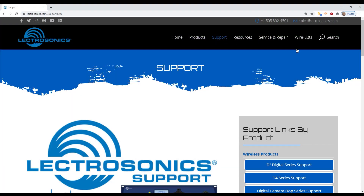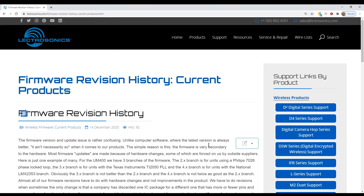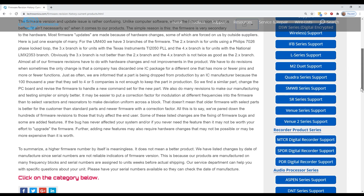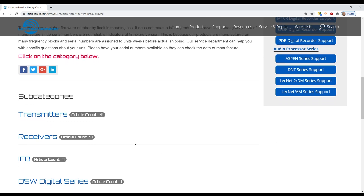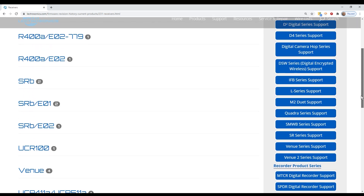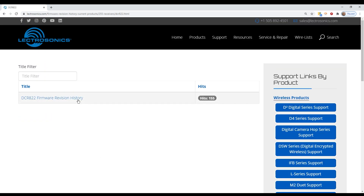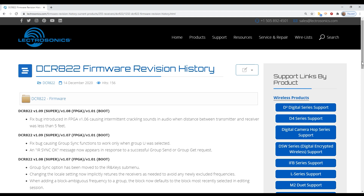So that your receivers operate correctly with this mode and include the correct filtering, please be sure to update the firmware in your DSQD, DCHR, and DCR822 to the latest versions, which include HDM mode as a compatibility selection. We recommend you check the firmware history pages on our website for the latest updates.